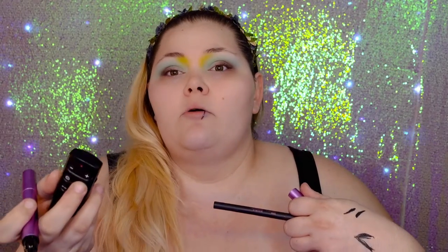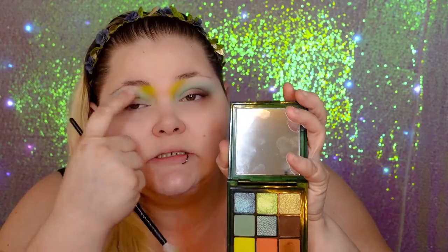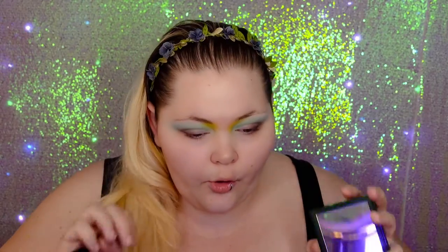The camera wasn't recording for a bit, so let me catch you up. We did mint for the transition shade. We did blue for the outside corner transition — the outside corner here for the deep colors — and mixed in the browns. The crease across is the green.